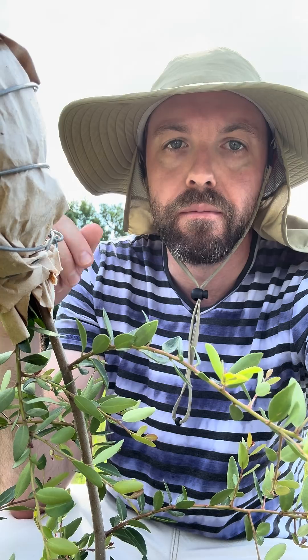I do have a lot of root suckers coming up from a lot of my plants. It's one of the main ways yaupon self-propagates itself. Later in the year around fall, I'll be trying to dig up those, cut them off from the main host plant, and clone them that way as well. I'll make a video about that too.